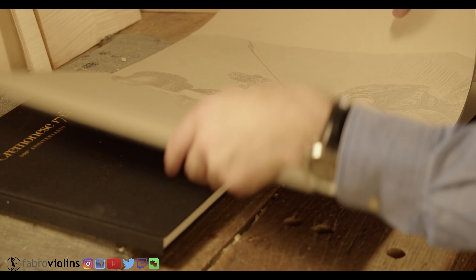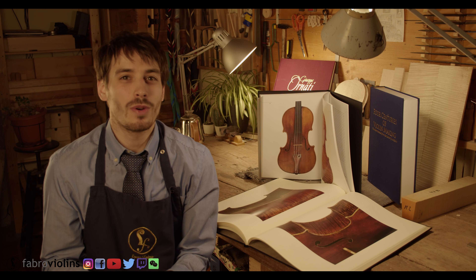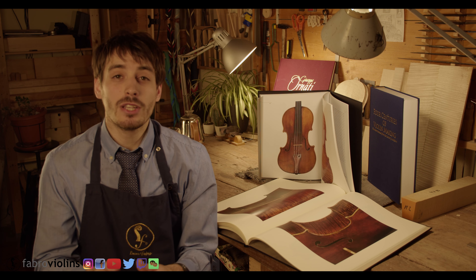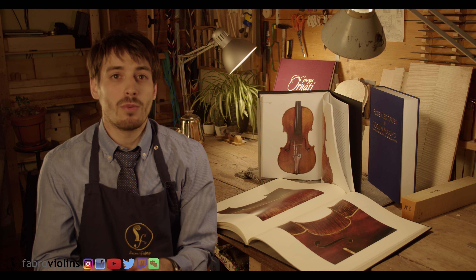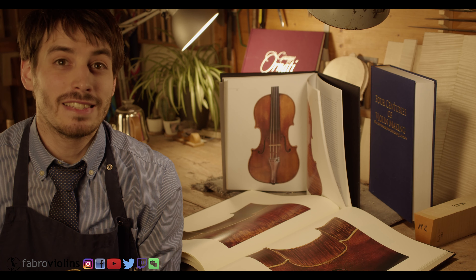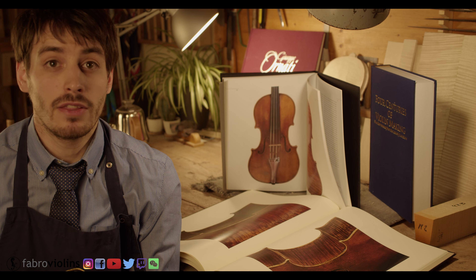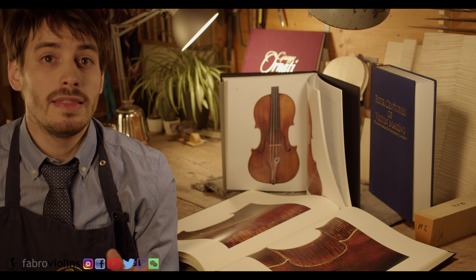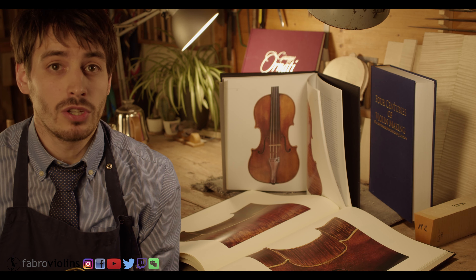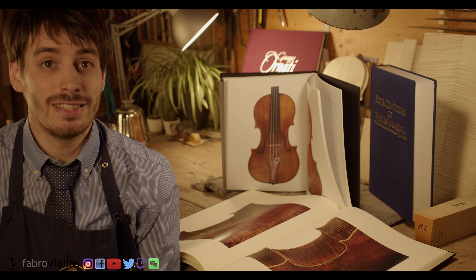They also provide a very detailed history of the instrument, so they're amazing if you're interested in that too. It's important to be careful though when buying one of these books, as they do not always come with a one-to-one scale image of the instrument, which means the photo would have to be enlarged. And while this is possible, the quality of the image gets severely damaged during the process. So if the main purpose of the purchase is that one-to-one scale image, these books might not be the right option if they don't include it.